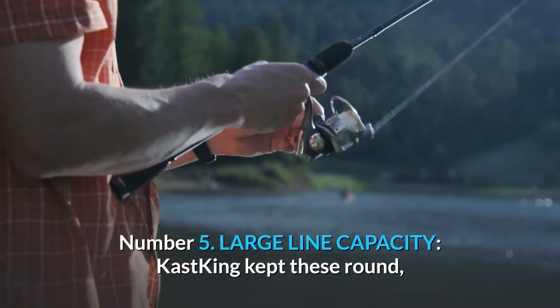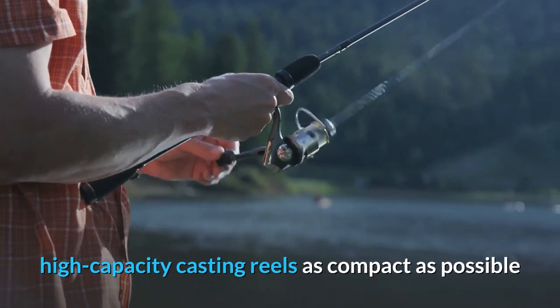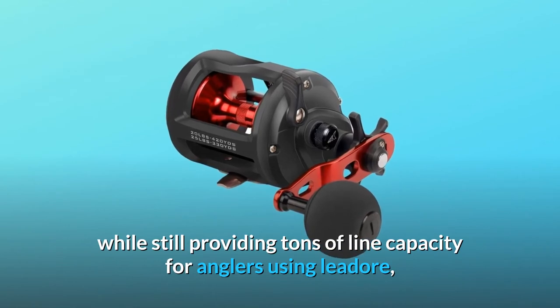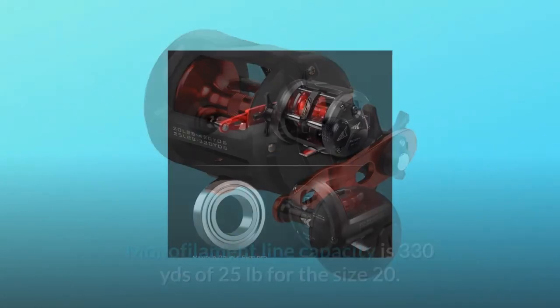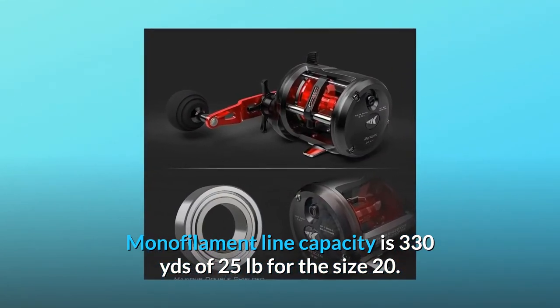Number 5: large line capacity. Cast King kept these round, high-capacity casting reels as compact as possible while still providing tons of line capacity for anglers using lead core, heavy braid, or monofilament fishing line. Monofilament line capacity is 330 yards of 25 pounds for the size 20.